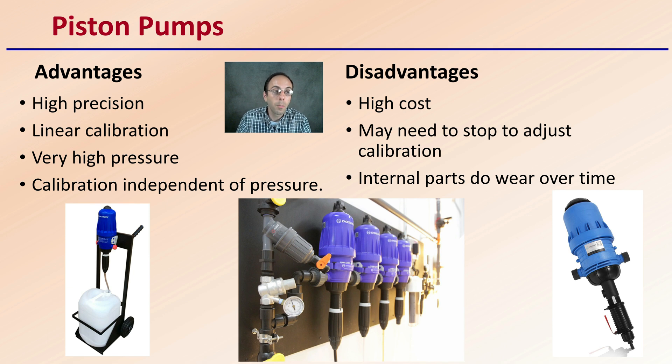Then we get to piston pumps. Piston pumps are very precise — they have linear calibration, can tolerate very high pressures, and the calibration is independent of the pressure they're exposed to, offering a great level of consistency. These are probably the most popular, used in both larger and smaller scale operations. The disadvantages are that they tend to cost more, may need to stop to adjust for calibration, and the internal parts wear out over time and may need replacing. However, their high precision and ability to dial in a nutrient feeding program is why they are so popular.